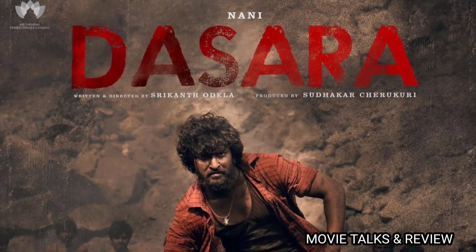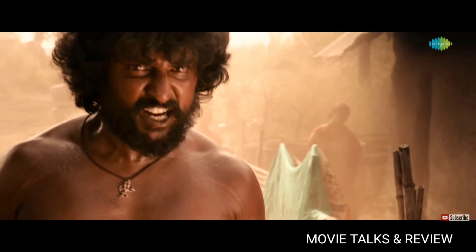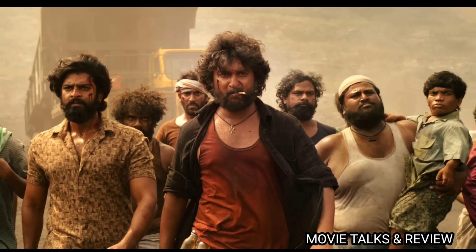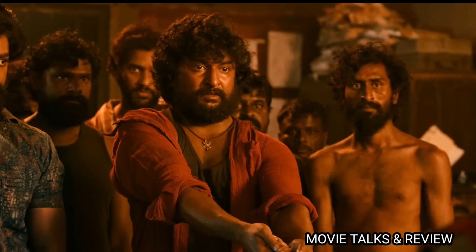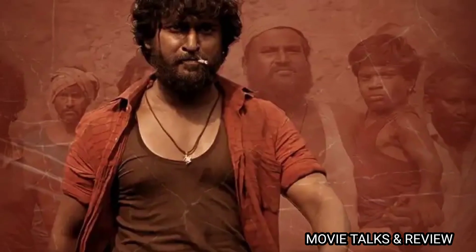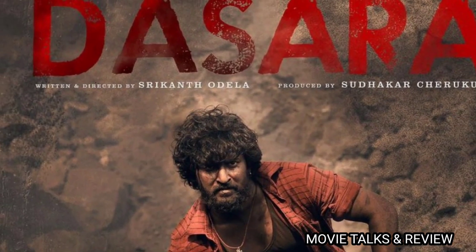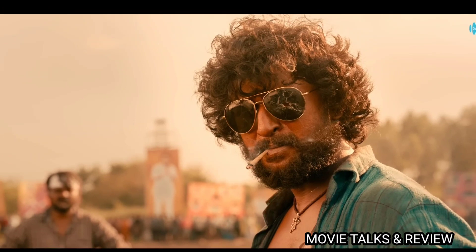That's how he appeared in the final episode, for which he did a huge problem to follow. This is the main character of Shri Khan.